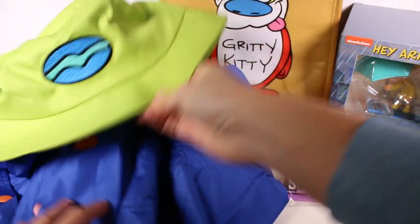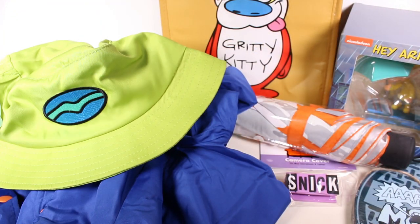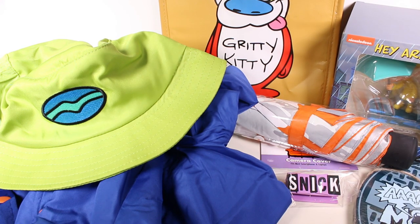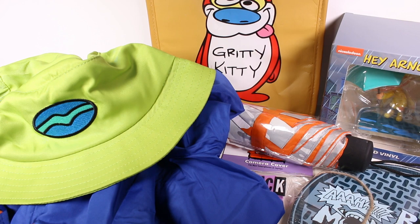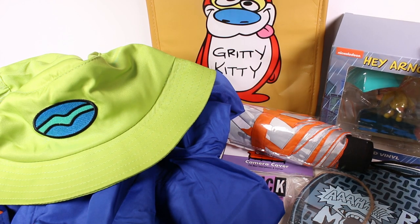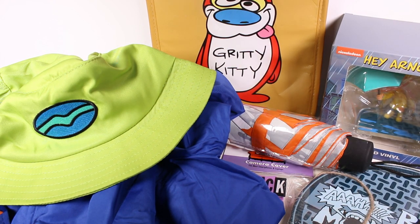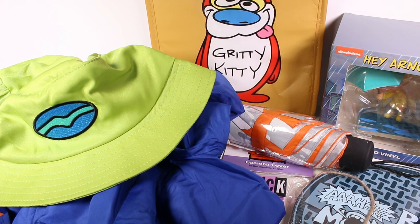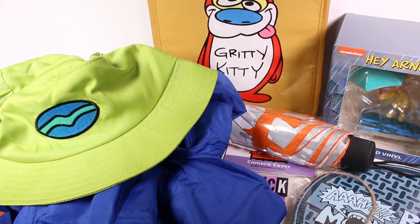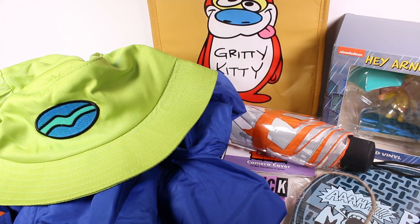I think like I said I'm gonna go with the hat as my favorite, but there are so many cool items in this box. I'm gonna use that umbrella, and I love the Arnold figure too because hey, Arnold was one of my favorite shows. I want you guys to leave me a comment down below and let me know which item was your favorite. I want to thank you guys so much for watching — be sure to subscribe and I will see you next time.